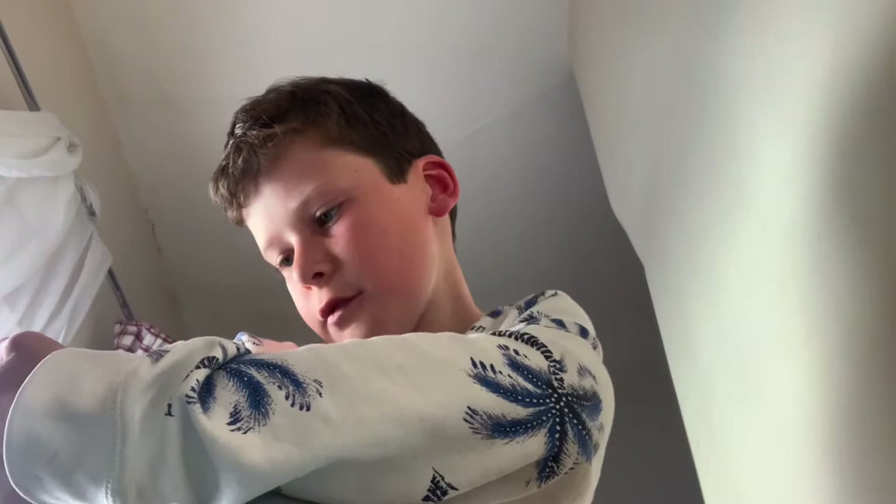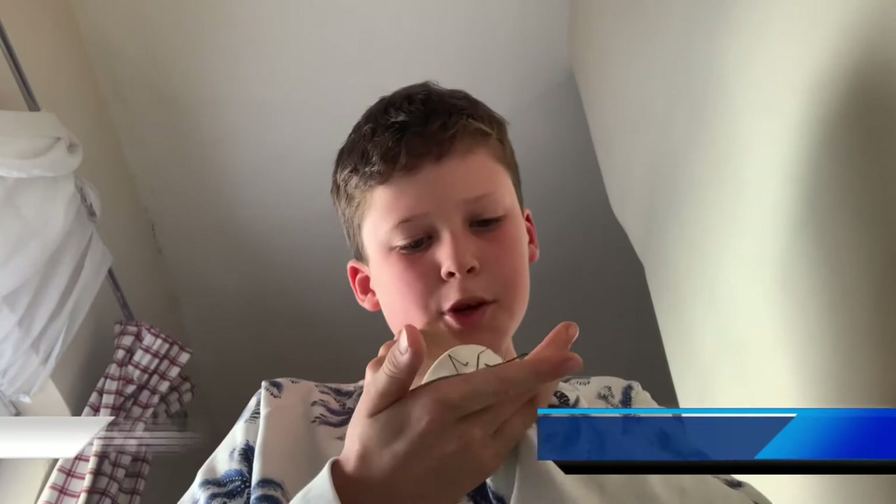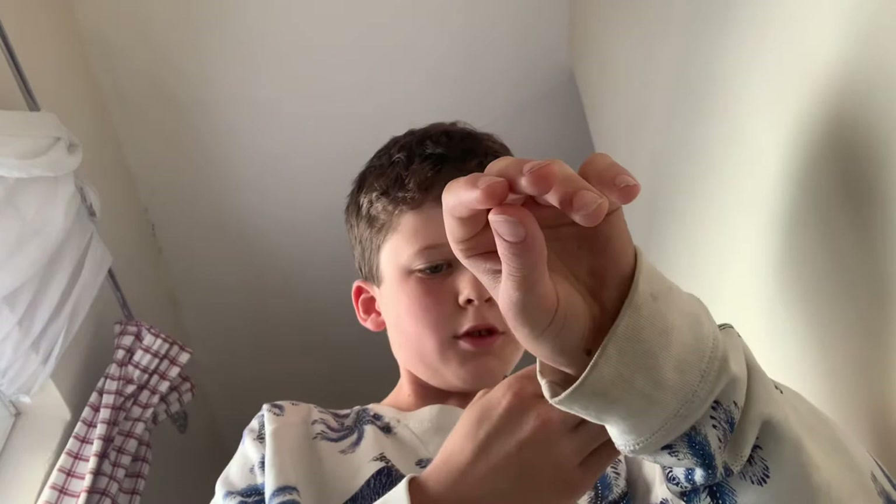Hey guys, welcome to my channel. This is my first video ever on this new channel that I've just created — Big Man Corpy. I've never done a video on my own before on YouTube, so this is my first video.